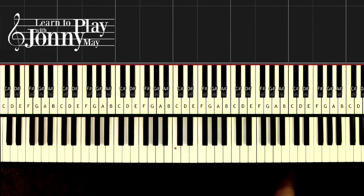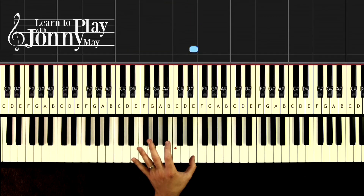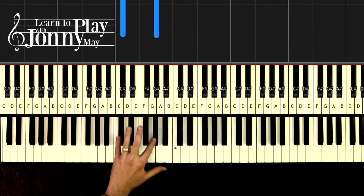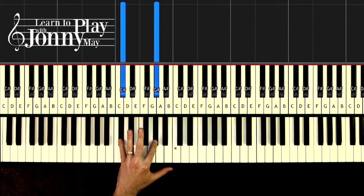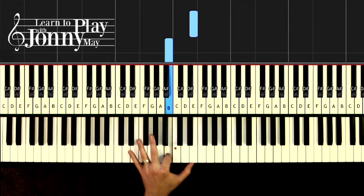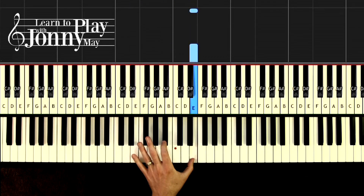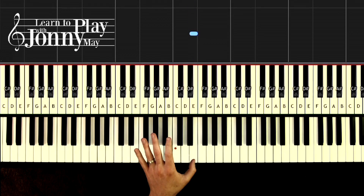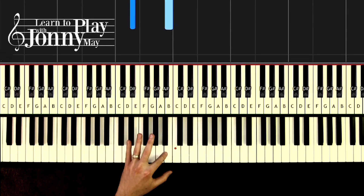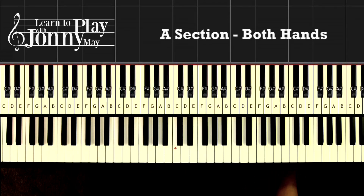The next eight measures are slightly different — we're going to add a little to it, giving a nice thick texture. E, B, E: one and two and three and four and. Now we jump down to a new chord — C sharp minor: one and two and three and four and. You've got a new chord here and then you come up to your E. Then down to C sharp minor, and then your B chord: three and four.